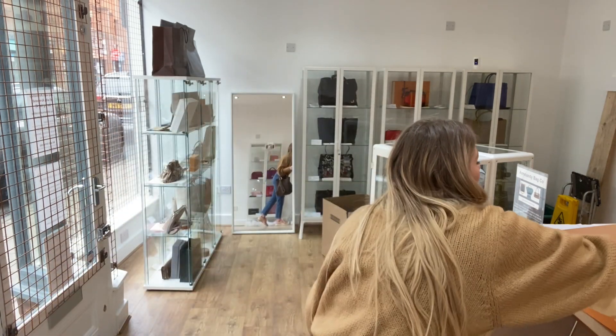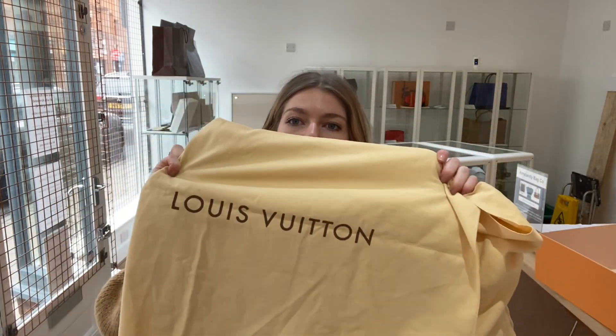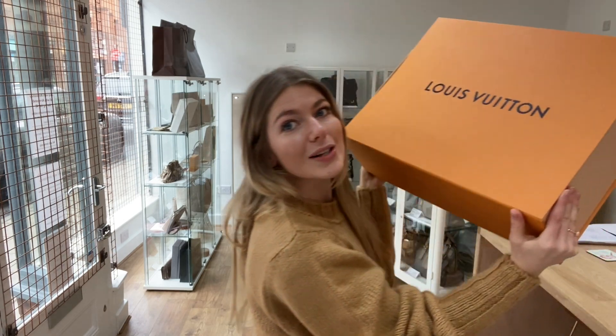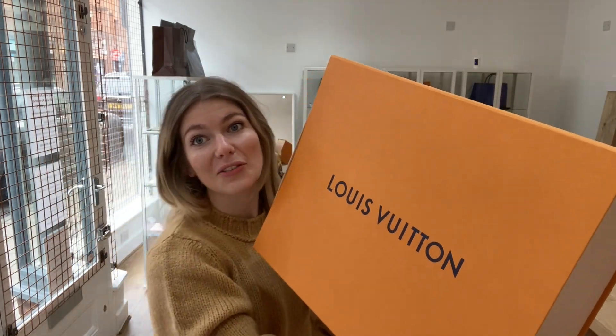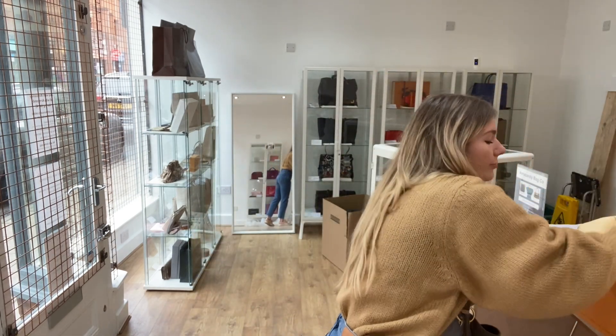Let me show you what it comes with first. You'll have your Louis Vuitton dust bag, and then you also have the Louis Vuitton box — and we all love a box! You can have the whole unboxing experience when you've got a box, so that is what it comes with.